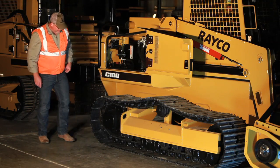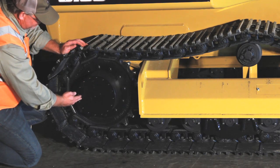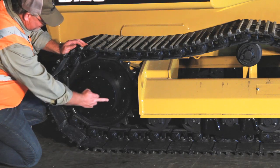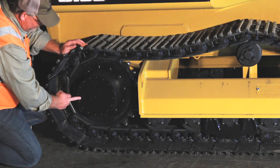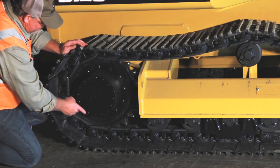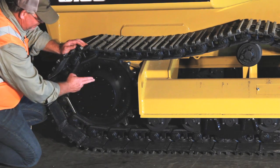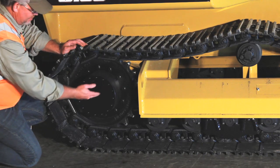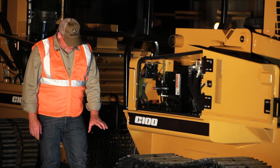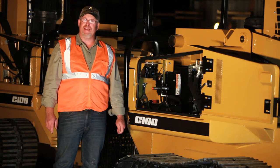The final drive at the back of the machine has two plugs for checking, filling, and draining. In the fill position, the oil level would be halfway across the face of the plug. To drain it, you'd put one hole at the bottom and open up one here and it would drain out. You always fill it with one hole at the top and one at the three or nine o'clock position. The interval on the final drive is every 50 hours to check the level and every 500 hours for new gear oil. It is a 90 weight synthetic.